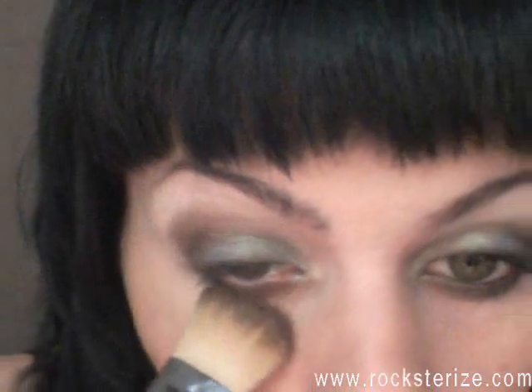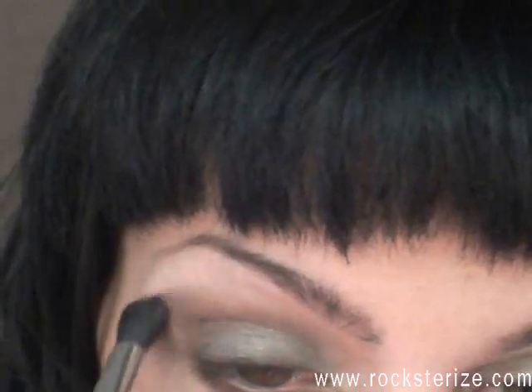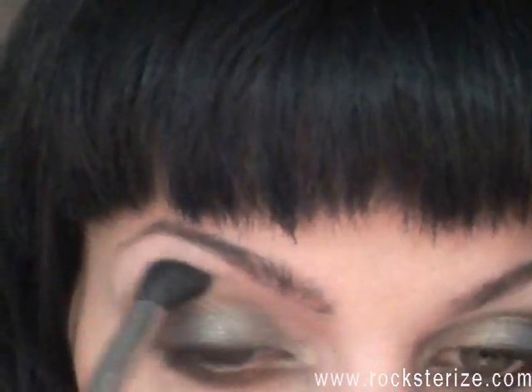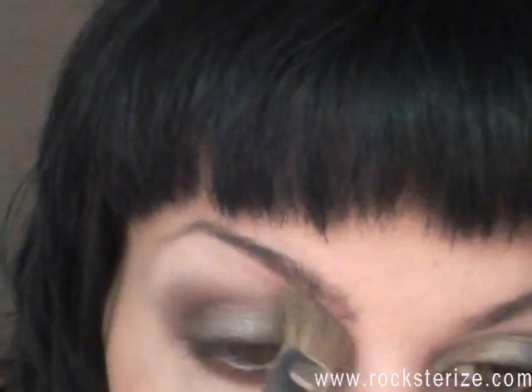Cleaning up some fallout, like always, with my foundation brush. Now I'm taking a clean blending brush and just softening all the lines out. Then taking that first color from the Coastal Scents palette on a big fluffy brush and using that as my highlight to soften it a little bit more.